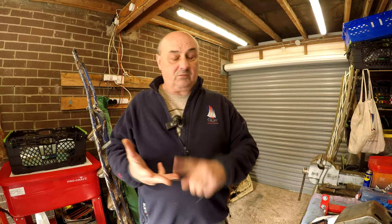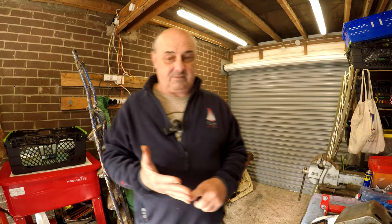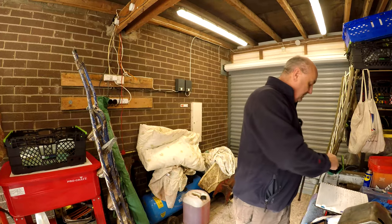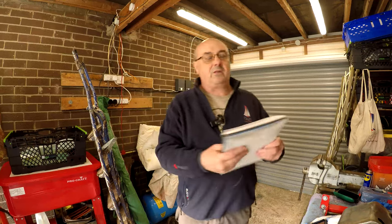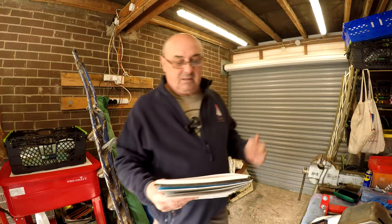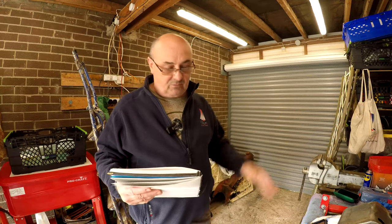We've still got the electrics to do, the tin work to do, and we've got some leaks to solve — lots of little jobs. I've got a list here of little jobs I need to do. These are little jobs I wasn't going to bother videoing because they're either bolt-on or they're just bits and pieces. The tractor's in the garage next door — I'm going to pop in and we'll have a walk around it.